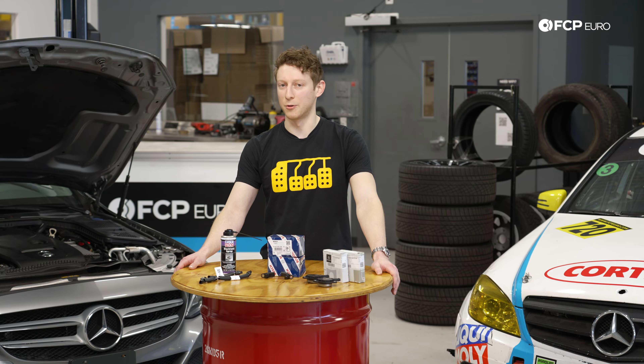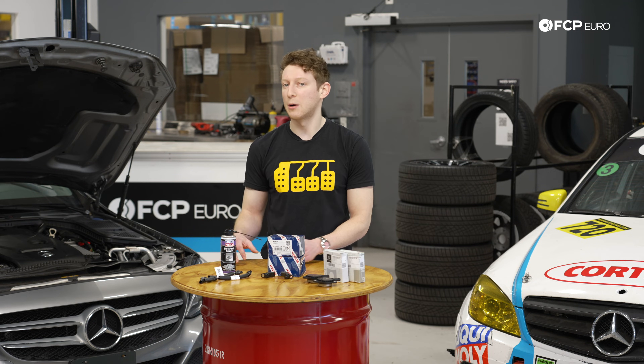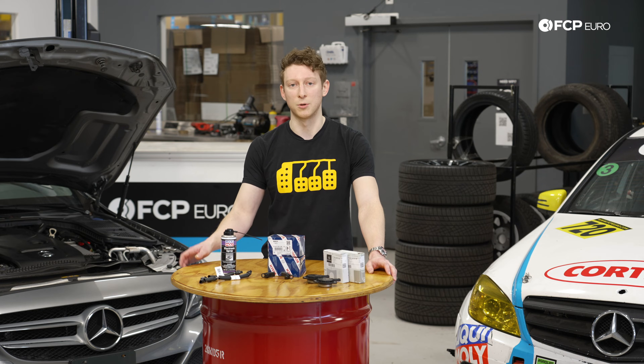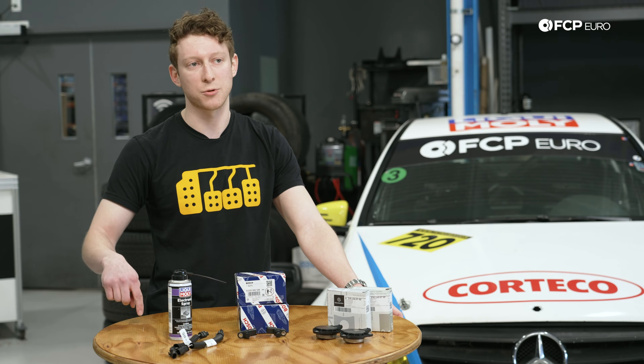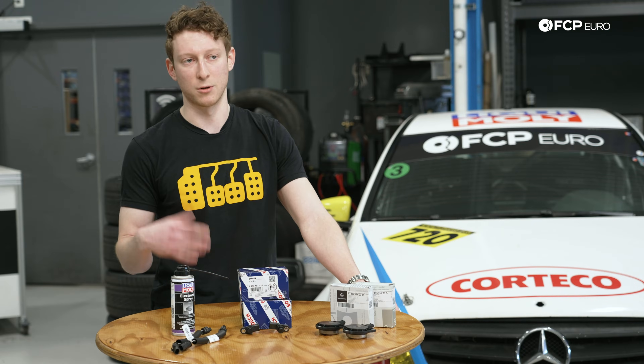If you own a Mercedes around the 2015 model year or newer, you've probably started to hear murmurs either on the internet or in your owner communities of an issue with a capillary effect where oil travels up the wiring harness of the engine and into the engine control unit, or your ECU.